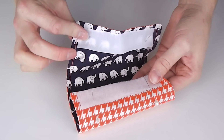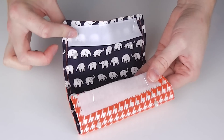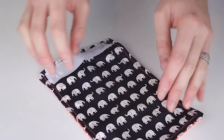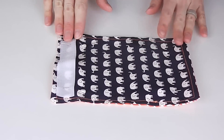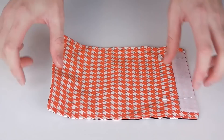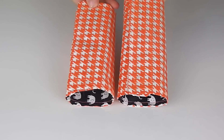Step 6 is where we sew our velcro on. You want to pin and stitch your velcro pieces onto each of your top stitched straps. The soft side of the velcro sits at the bottom of your exterior fabric and the harder side of the velcro sits at the top of your interior fabric.